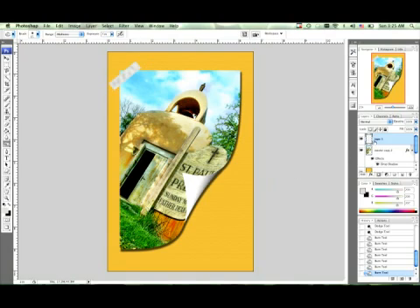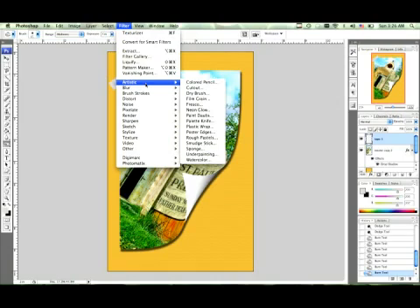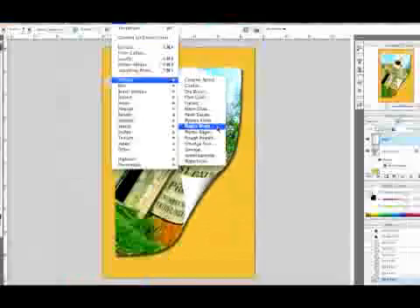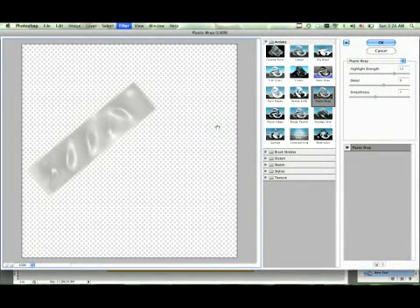Make sure your tape layer is selected as it is right here. Go up to filters, then down to Artistic, and you'll see Plastic Wrap right here. Plastic Wrap is under Artistic under the filters menu — click Plastic Wrap and as you can see it gave us a wonderful look.